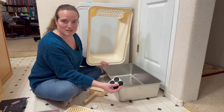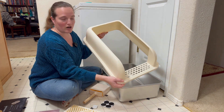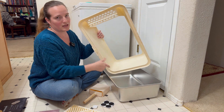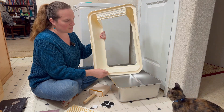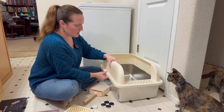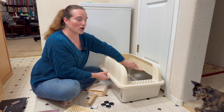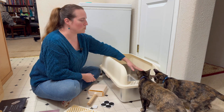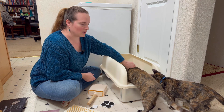It also comes with these non-skid feet to put on the bottom. And then this is the splash guard. It clips into place here and then you just pull those out to unclip it. It's got this lip that goes all the way around so that when you set it on, it overlaps so that there's no possibility of getting things wedged up in here between the splash guard and the waste basin.